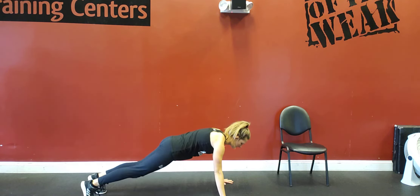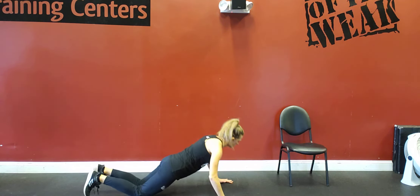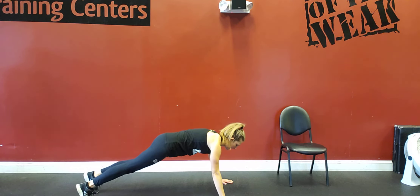Knee to elbow, knee to elbow. Back down on your knees, all the way down, back up. Plank. Knee to elbow, knee to elbow.